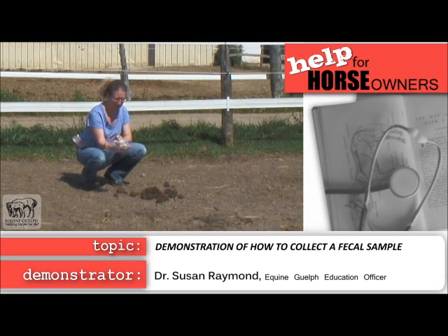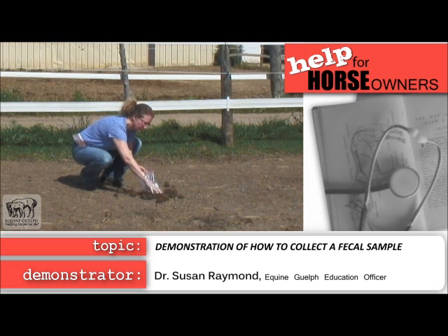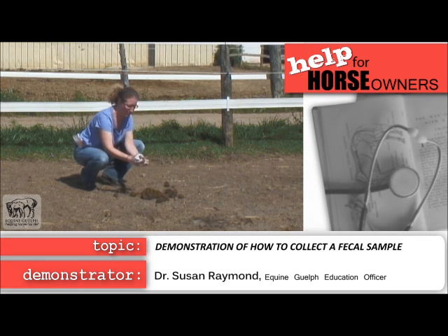You take a sample of manure — it's better to take it from the top section so it's not being contaminated from the ground below. Take a good size sample and pull the bag over your hand with your other hand.